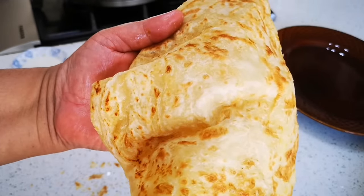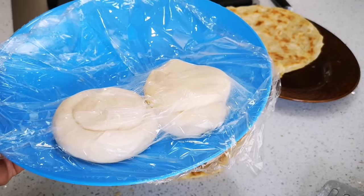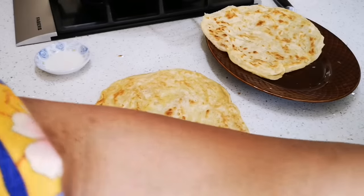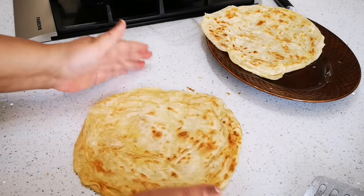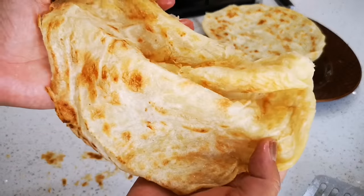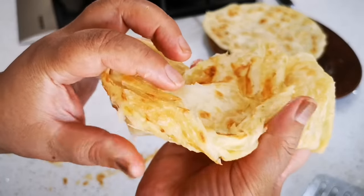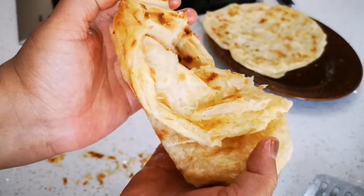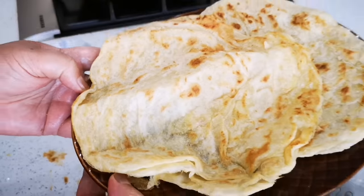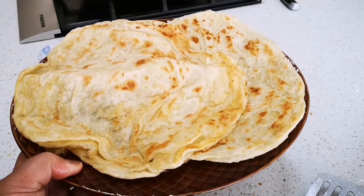I have two more left but I'm only going to use two today. I'll cover the rest in a small container, put it in the freezer, and take it out another day. There we have it — delicious, flaky, buttery roti! Hope you enjoyed this video as much as I did making it. I'll be back again with another video soon. Bye everyone, love you, bye!